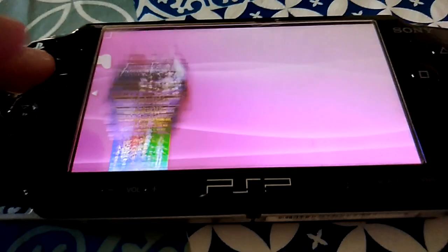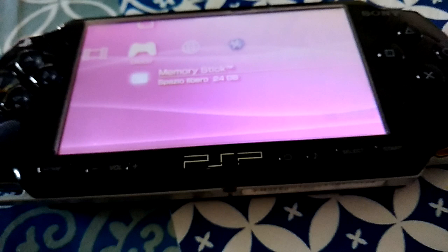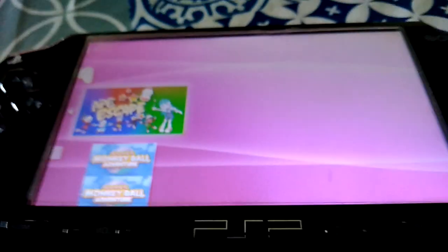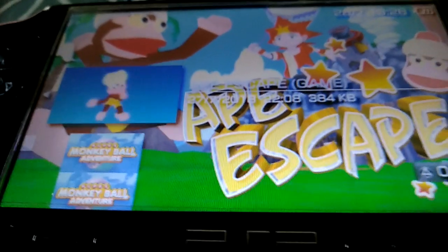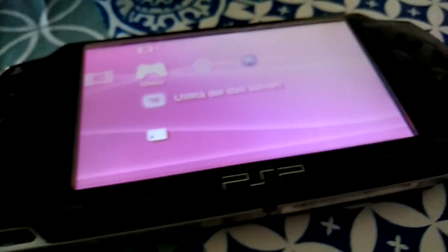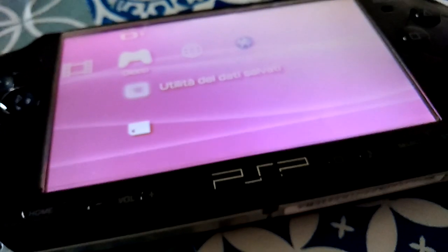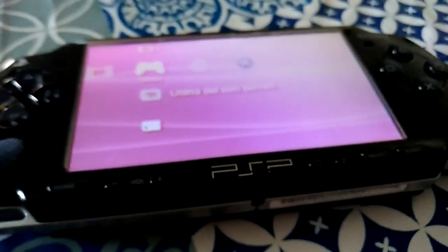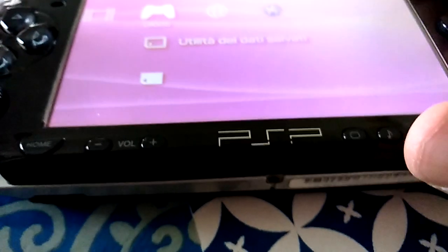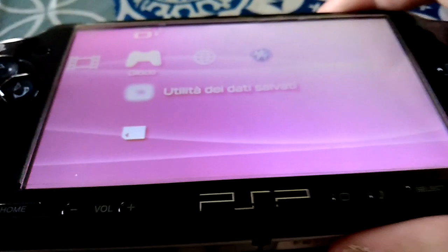Everything works very well, including saving — that works the same as well. As you can see, what I can say for this review is that this console is very impressive.